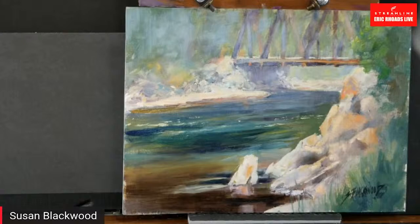Someone's asking what brushes I'm using. I have a Rosemary brush, a Gray Matters brush, a Signet by Robert Simmons, and this one is a Royal Langnickel. You just pick brushes based on what you're going to need.